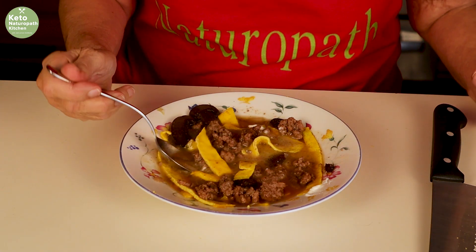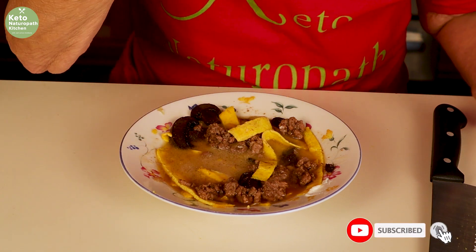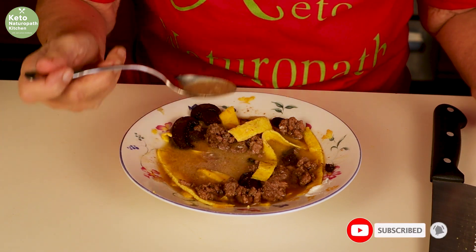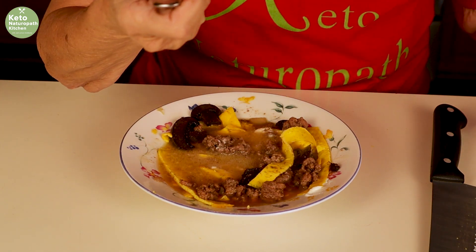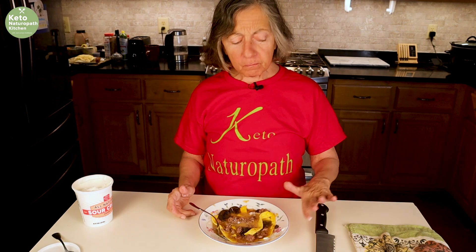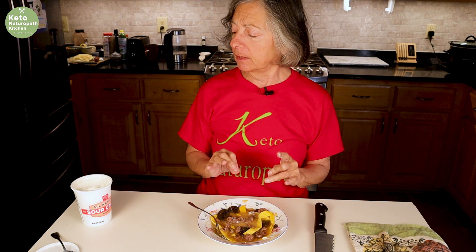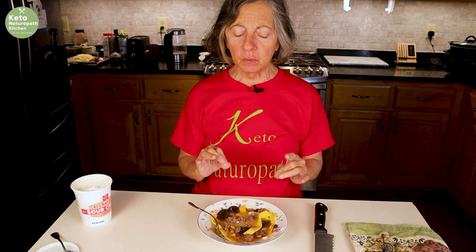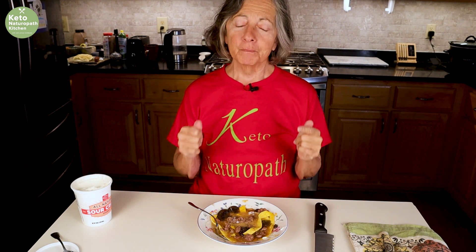Now I'll taste it. Egg noodles are the hardest regular noodles to pick up! That is delicious and so easy to make. Everyone can put in the amount of sour cream they want over the egg yolk noodles. Tastes just like the real thing. It's keto hamburger stroganoff.